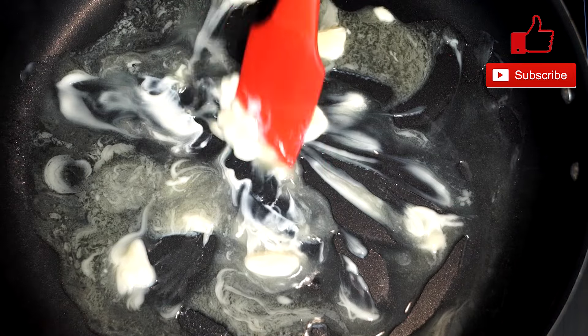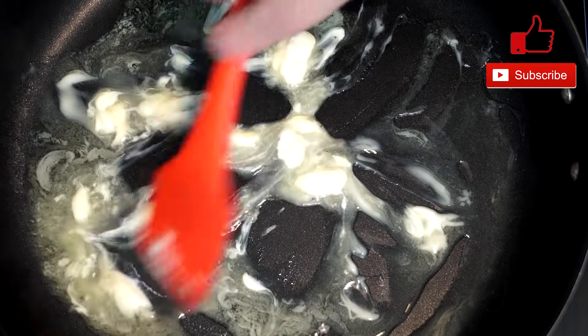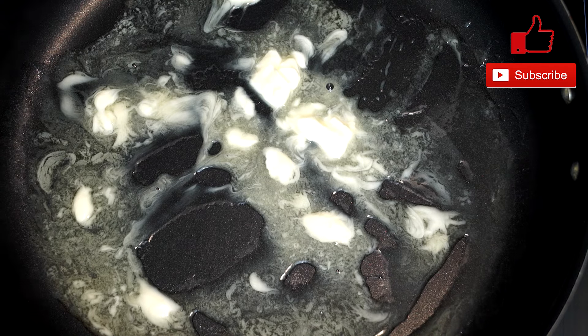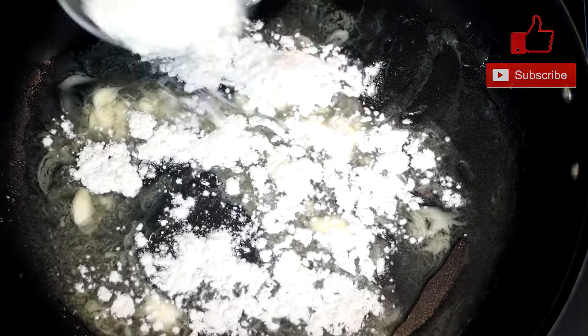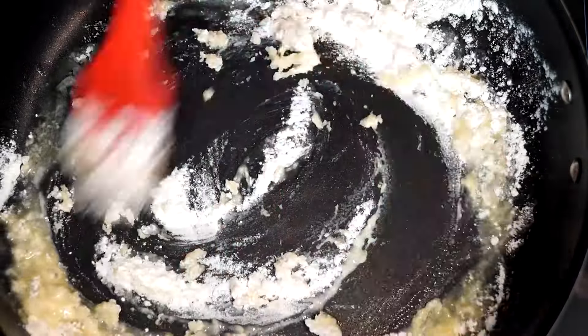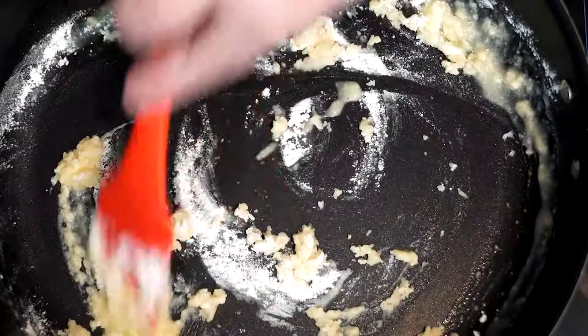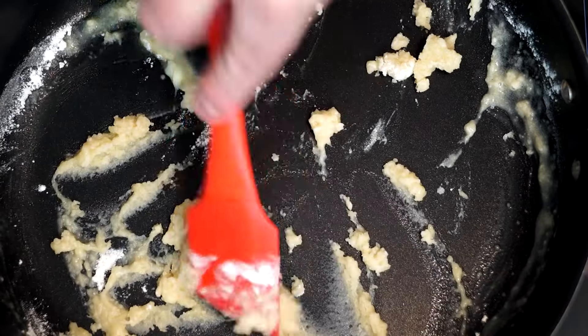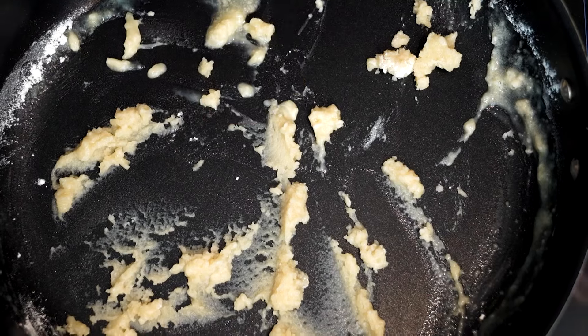Once it's melted, you're going to need some all-purpose flour. Add anywhere from three to four tablespoons — you're probably safe with about three, but you can go for four if you want it a little thicker. Just mix this through, because what we're trying to do is mix the butter and oil into the flour and make it a pasty thing.